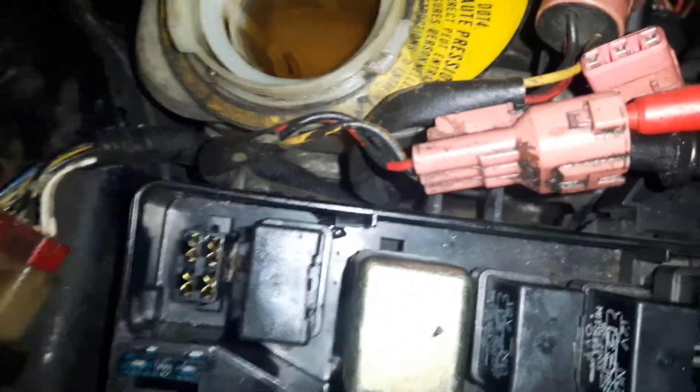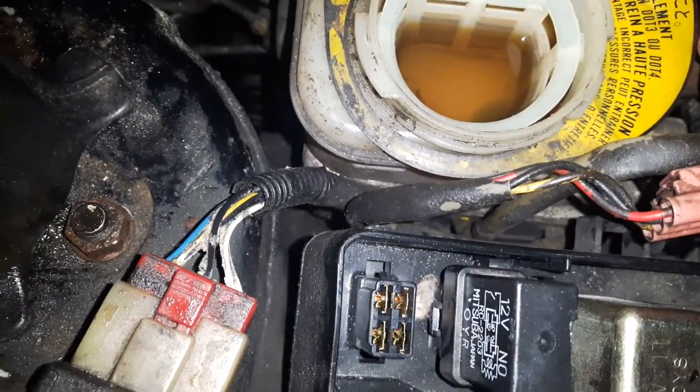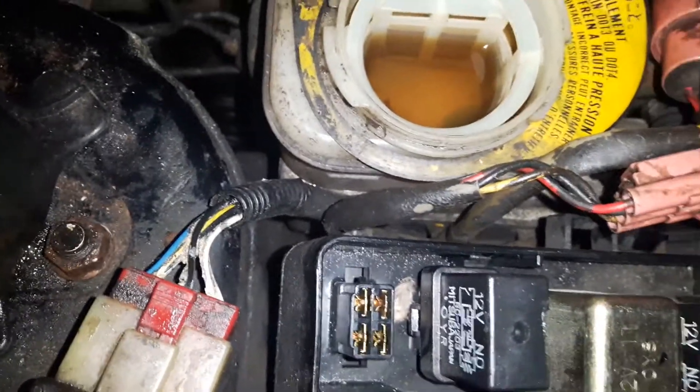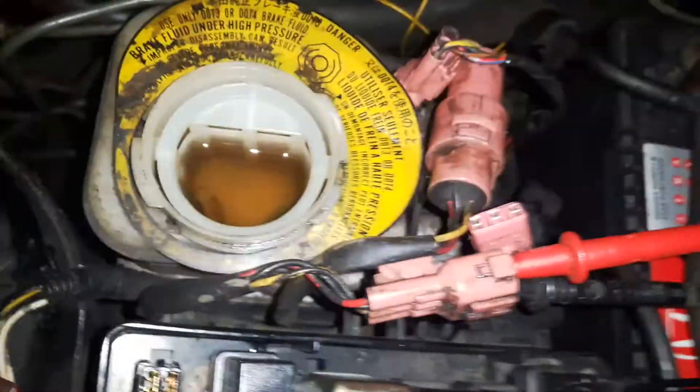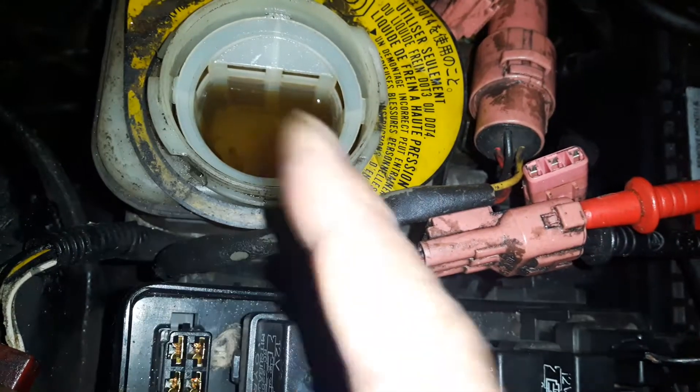The pump is working and it's sucking the clean fluid into the pump. Now I'll be cleaning the solenoid one at a time again — take the fluid out and put new fluid in.